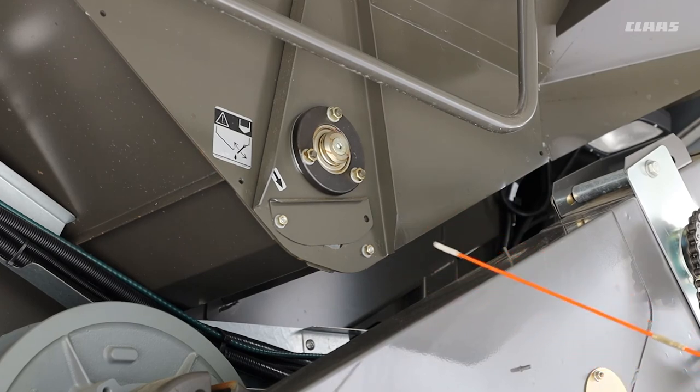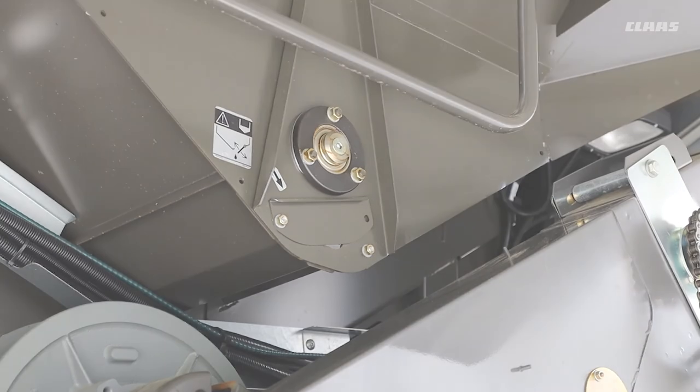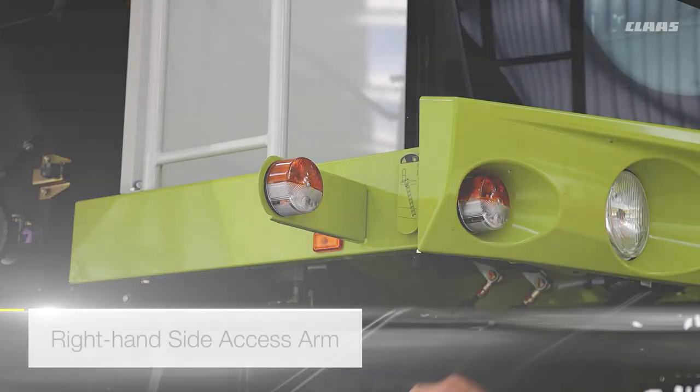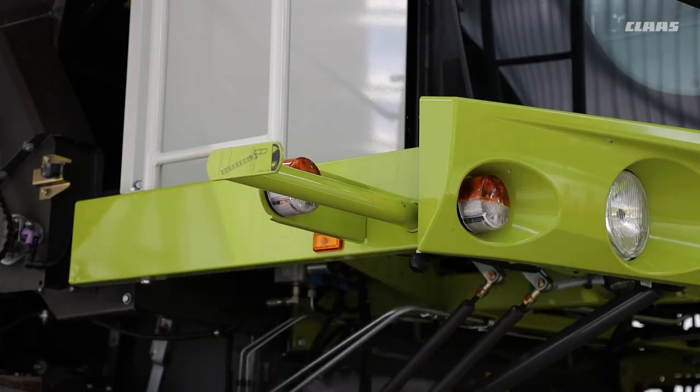Also, when you are cleaning your machine out at the end of the season it's a good idea to have this one off — don't forget the ones on the left-hand side as well. To gain access to the right-hand side, we have this arm here; pull it out and that's where you can put your ladder to access the right-hand side to clean the windows etc.